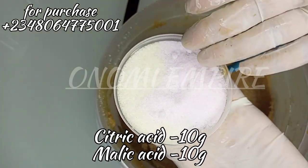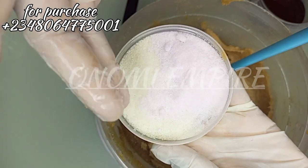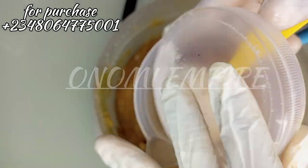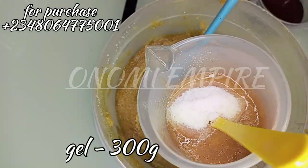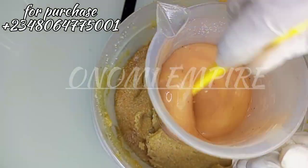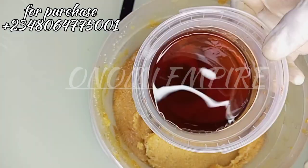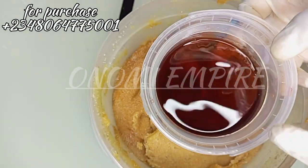The next ingredient I'm adding is citric acid and malic acid. Citric acid will exfoliate the skin to get rid of dark skin cells. Malic acid will also exfoliate and smooth the skin to get rid of wrinkles, improve your skin texture, and cleanse your pores. This two-ingredient combination is amazing. I added them to my shower gel first so they dissolve before I add the rest.